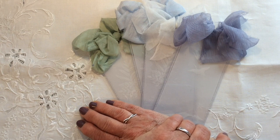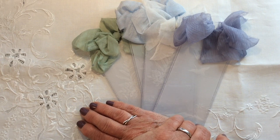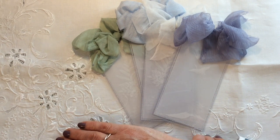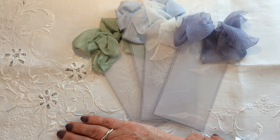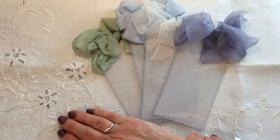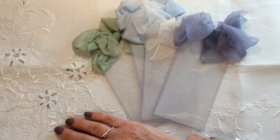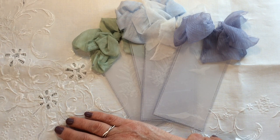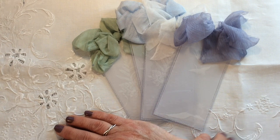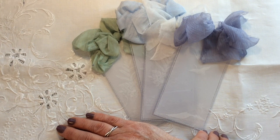Let me reassure you that I don't keep your details from one tag swap to another. I delete them after I have notified you and your tag swap partner of your respective email addresses. So if you've taken part previously, you will need to email me again, as I will not have kept your details from the last swap.